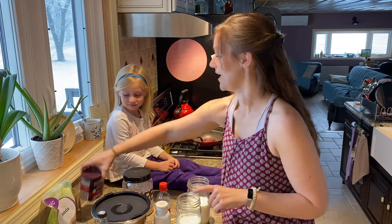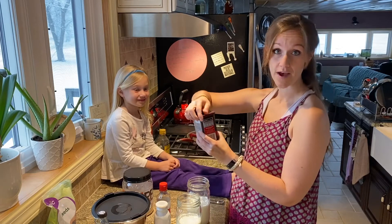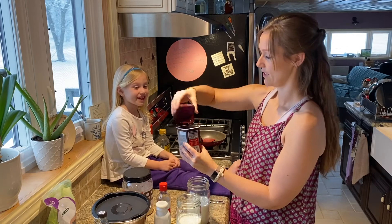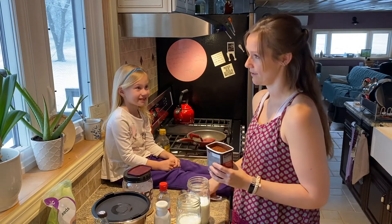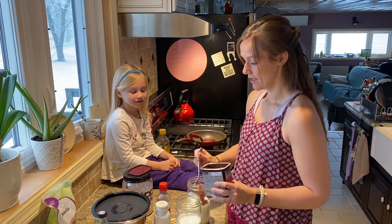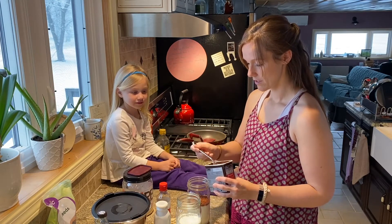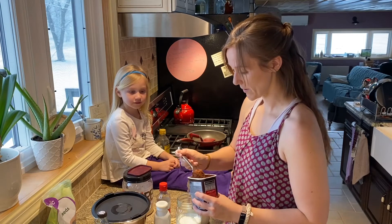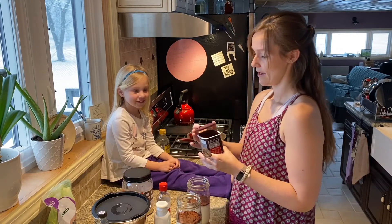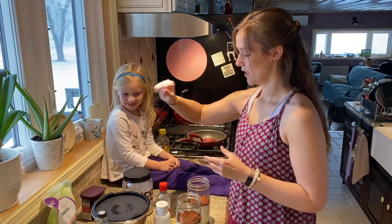We are going to put in about a quarter of a cup of Special Dark 100% cocoa powder — it's unsweetened and it's good for you. We're gonna put in about a quarter of a cup of our cocoa powder into each two cups of milk. How does that look? Pretty good! All right, now we're gonna go in with some flavor booster ingredients.